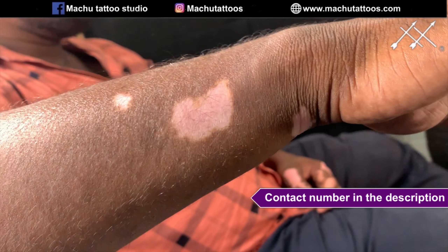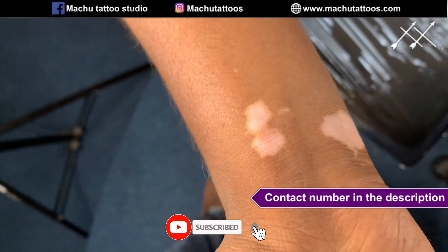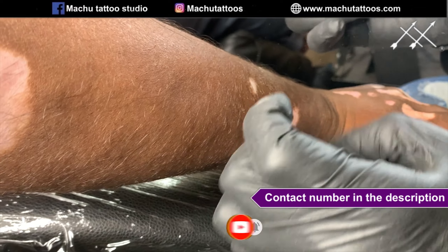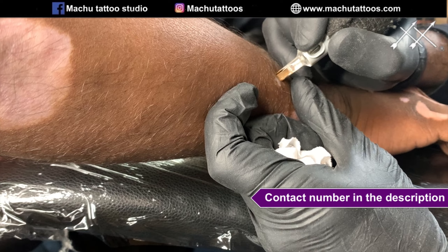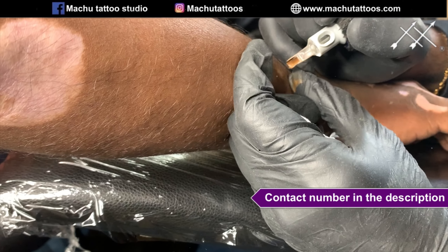Hello everyone. In this video we are going to cover vitiligo white patch skin. As you can see in this image, we are covering it up with the natural skin tone. We have started the process and it is smooth — we are matching with the exact skin tone.